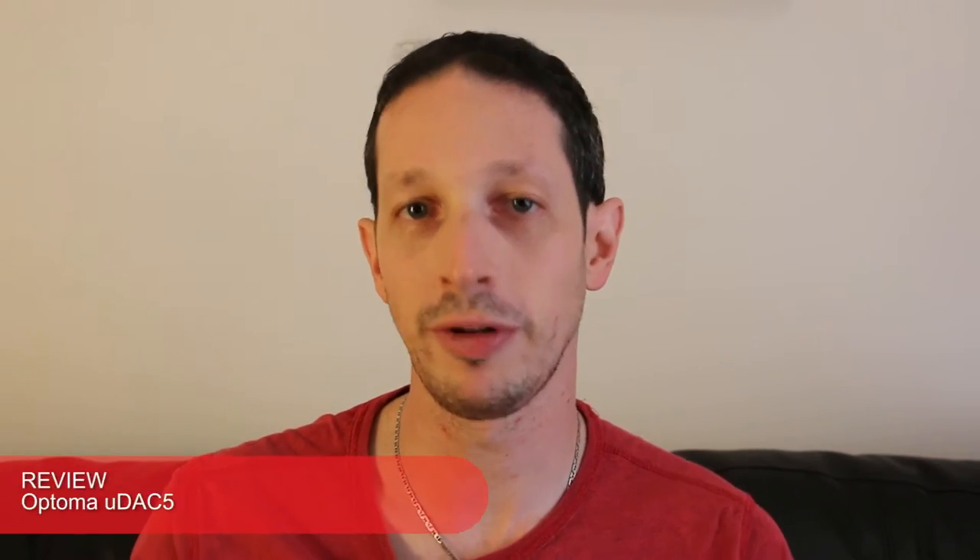Hey everybody, Rob from the Master Switch here, and this is our first ever video review, which I'm super excited about. To kick things off we're going to be talking about this little guy, the Optoma UDAC 5 digital to analog converter.